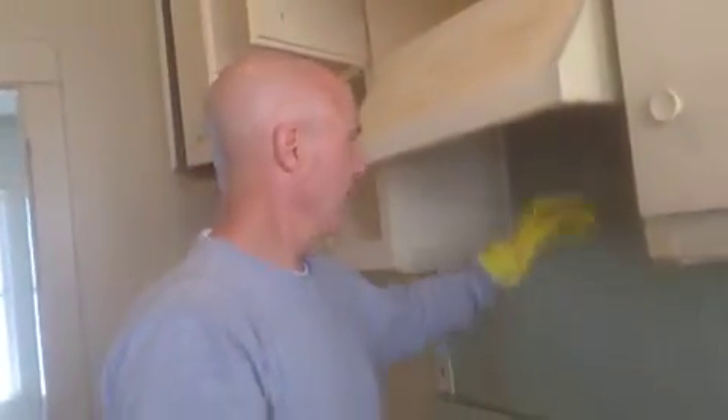And get a dry rag or one of your socks that you use as a rag. I'll probably have to hit it again, but I don't want to do a half-hour video of cleaning a backsplash. But you can tell that we've really made a difference.